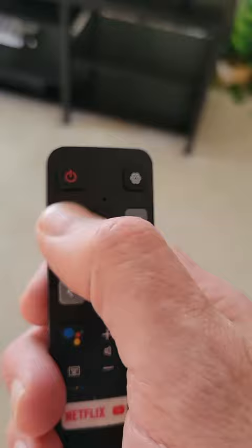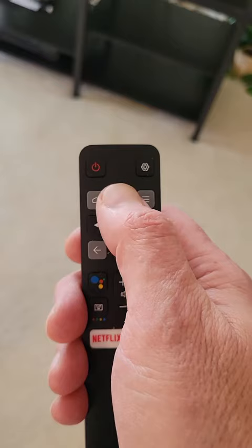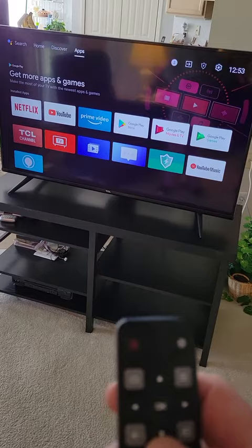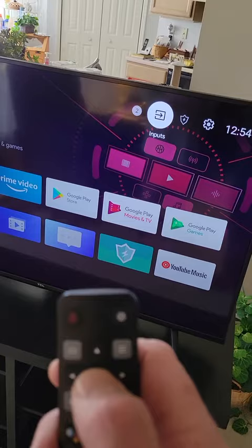So then I'm going to scroll up using the rocker pad here with the arrows on it, up and down. I'm going to scroll up until I get to the menu at the very top of the screen. Then I'm going to toggle over until I get to where it says Inputs — and that is that picture right there. You move over — you see where it says Inputs?